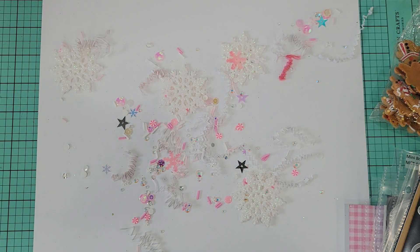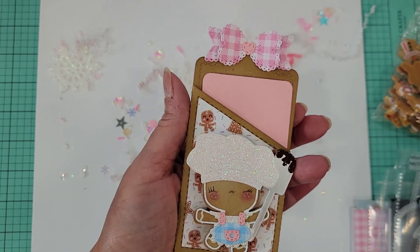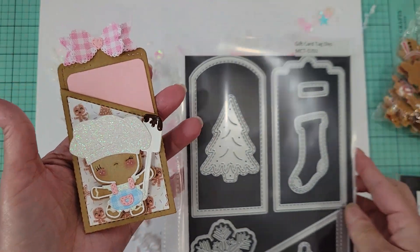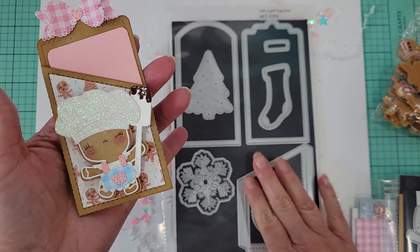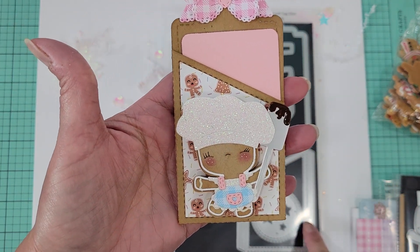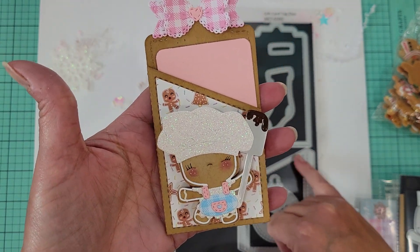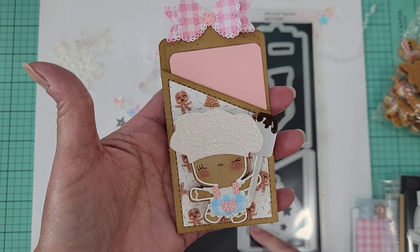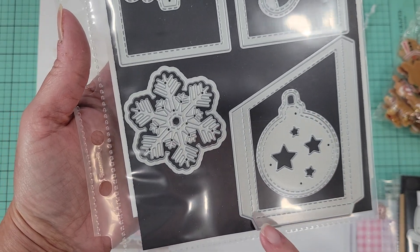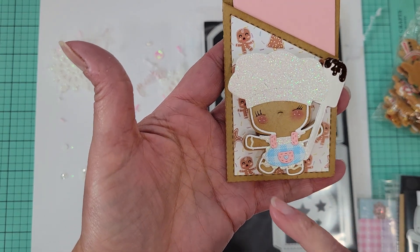Let me show you my projects now. For the first one I used this tag here — I cut it out and layered it with the pocket over the top. Then I took the pattern paper and cut it out using this section on the die, and went in with my scissors and trimmed it so that it would fit perfectly inside.